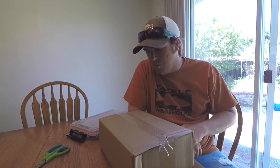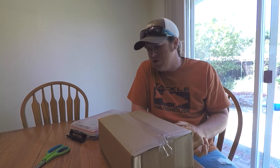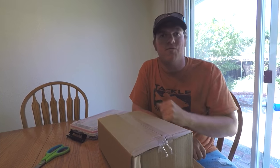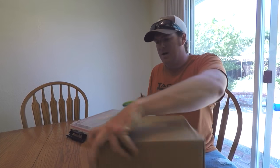Hey guys, Matt Allen here with Tactical Bassin. We've never done an unboxing video before, but I just got a big order in from Tackle Warehouse. I'm actually getting ready to go out on a smallmouth trip — going to fish for about a week, chase those bronze backs around. Thought you guys might want to have a look and see what product we're going to be throwing for those guys. Let's pop this box open.